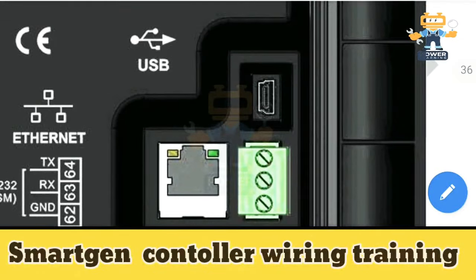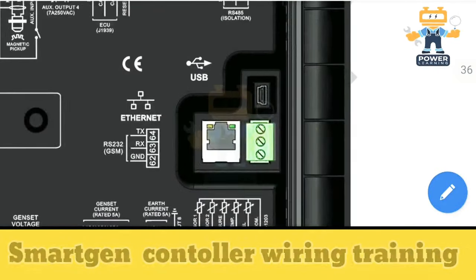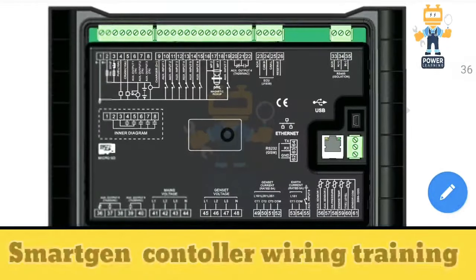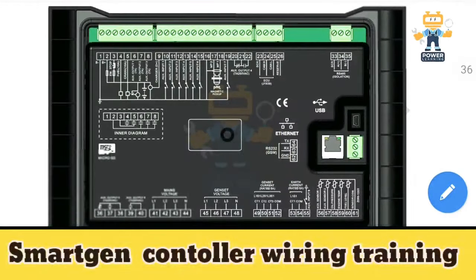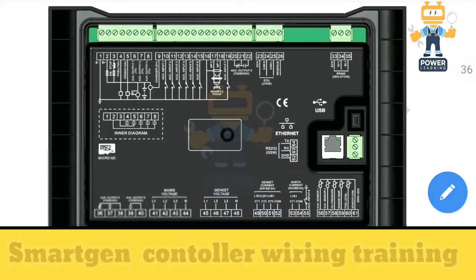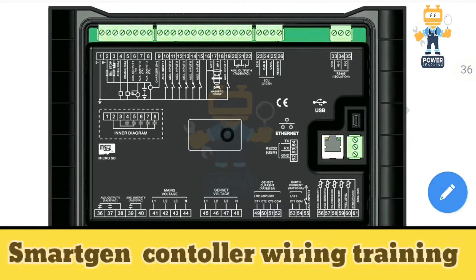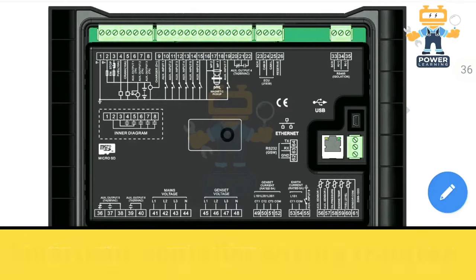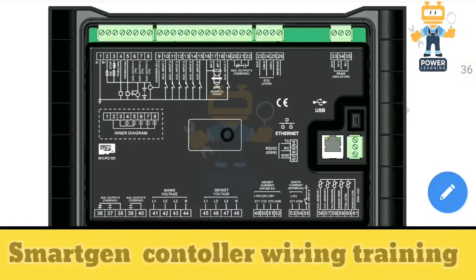The USB port is used for communicating with the controller — connecting via laptop to program and control the controller. Friends, I hope you learned something new today. We'll see you in the next video. Take care, have a nice day, assalamualaikum — and don't forget to like, share and subscribe.